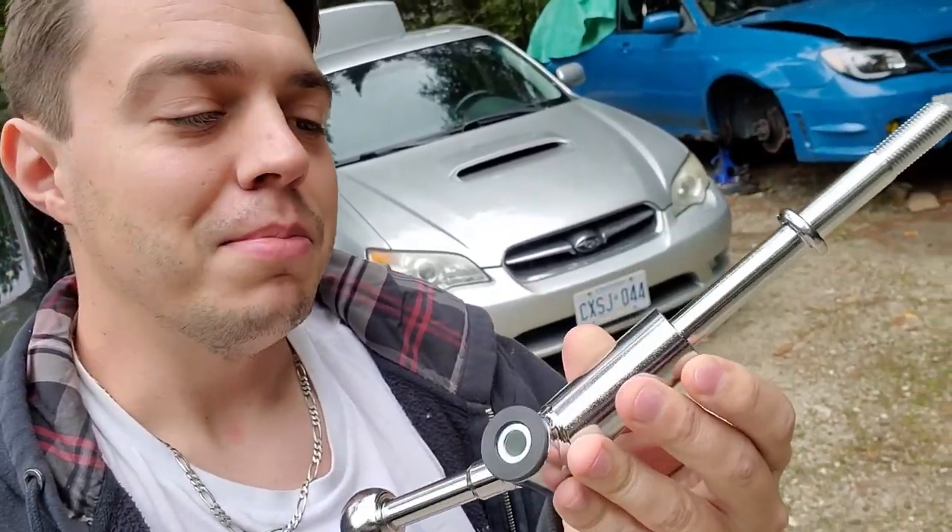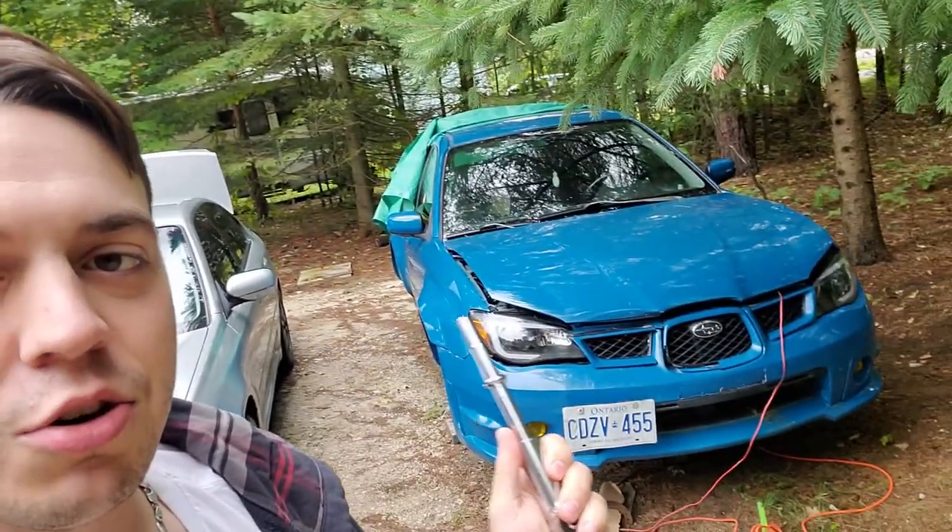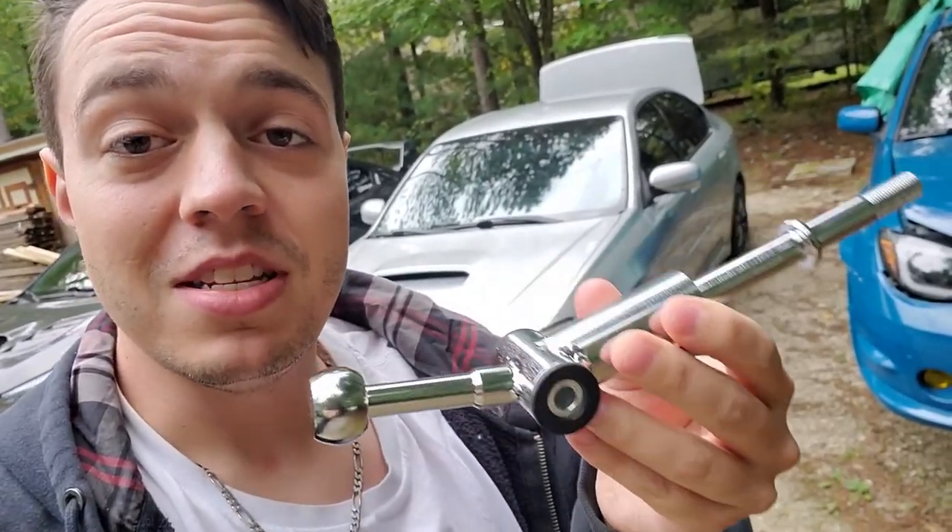Hey, what's going on guys, welcome back to another video. This one is going to be for the Legacy GT — a short shifter specifically from eBay. This install will work for other brands of short shifters of similar style. This is going to be the third one on the channel; we did one on the Impreza, one on the STI, and now the Legacy. This should work for the Legacy GT and WRXs up to 2014 — I'll confirm in the description.